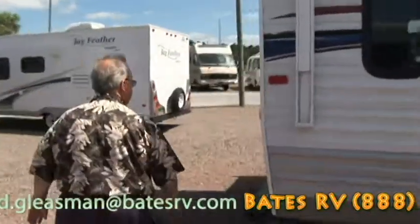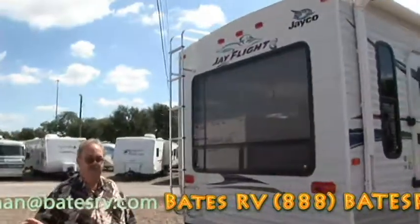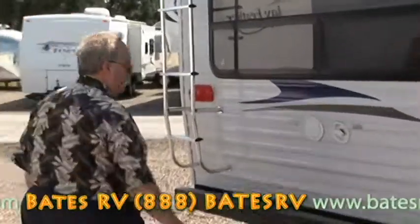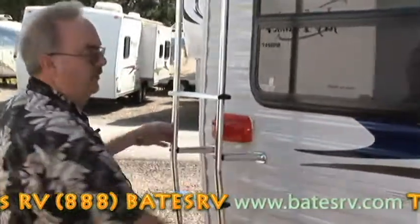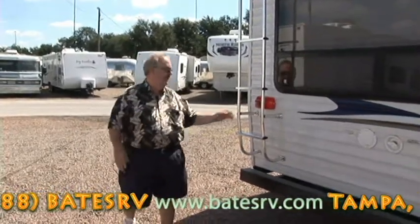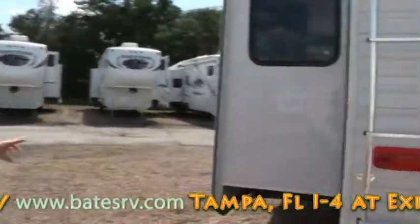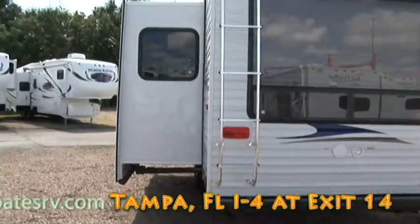Now, back in the back, you've got this beautiful window. If you want to go to a nice campground with a lake behind you, you can sit in there and look out at the scenery. Your electric plug is here, your water hose is here, and here's a ladder to get up on your roof. Very important to get up there once a year, clean it off, make sure everything's okay, caulk anything that needs it. It's a very deep slide out, and I think you're going to see that when we go inside.